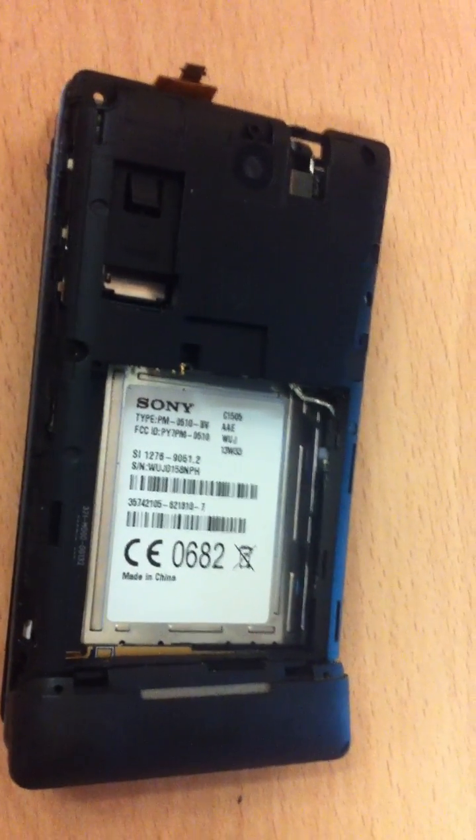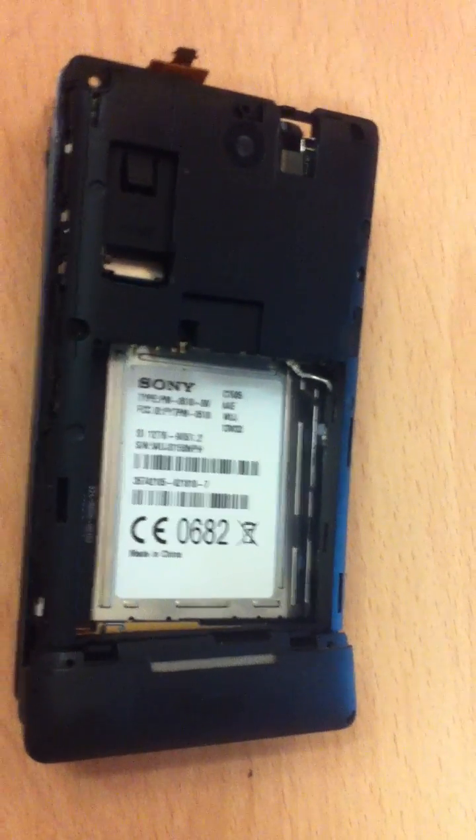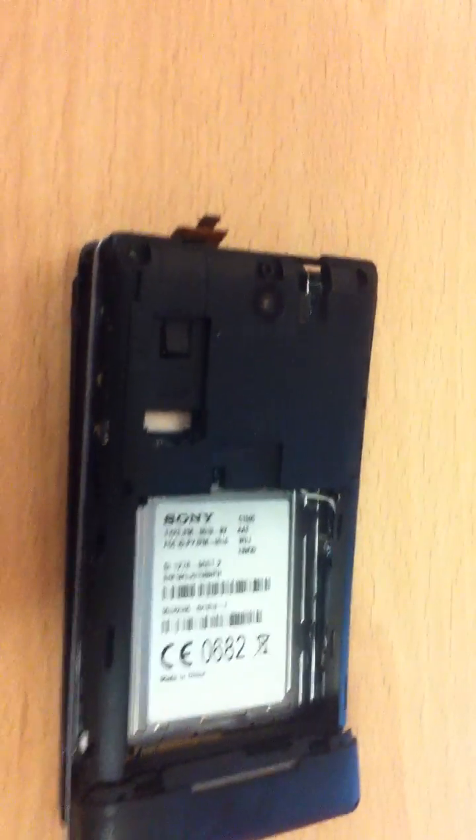This is a Sony Ericsson Xperia E C1505. I had a look around about disassembling it and struggled to find any guide, so I just had a little go and thought I'd make a quick video.